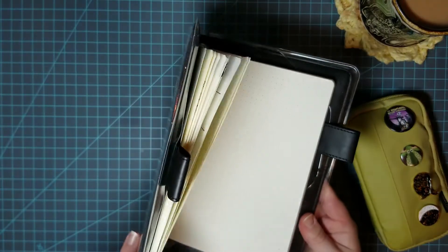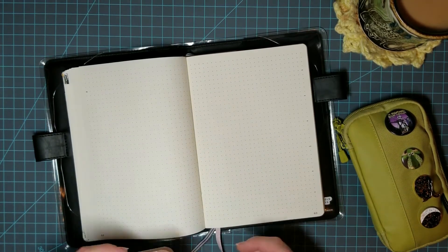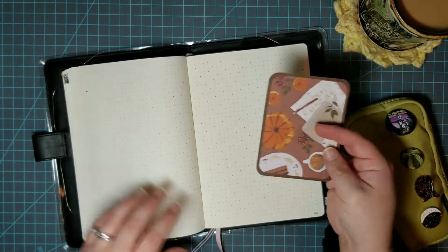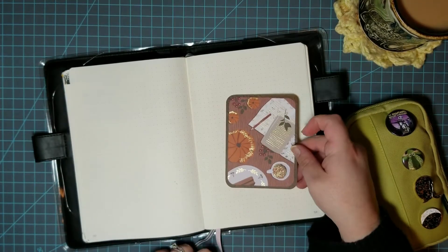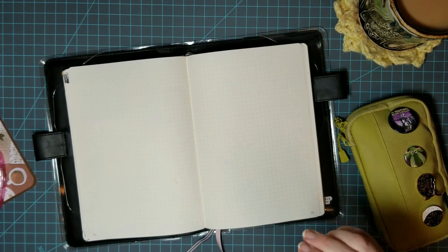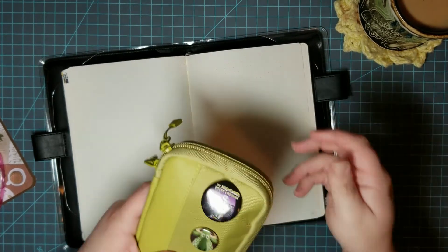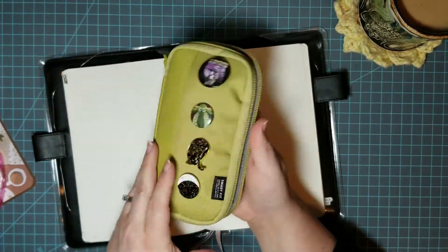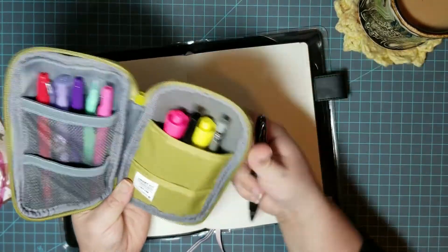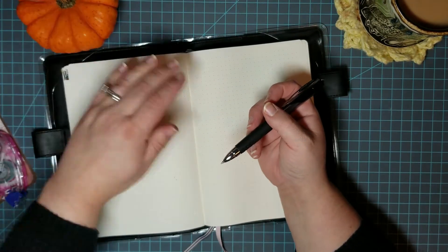I have been loving having this cover on my bullet journal for fall. I decided not to do my cover page first because I wanted to be able to draw my calendar lines without that cardstock on the other page so I wouldn't have lines in my calendar. I decided to map out the calendar beforehand so it was a lot easier for me to draw.